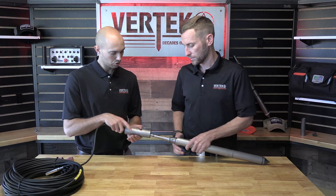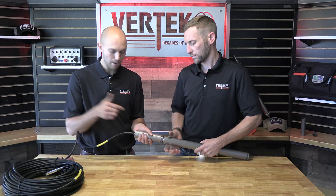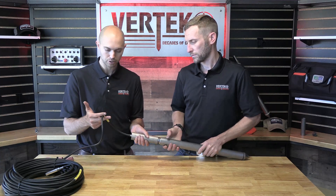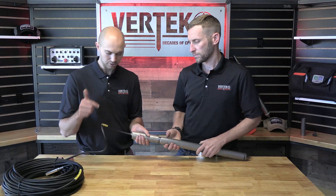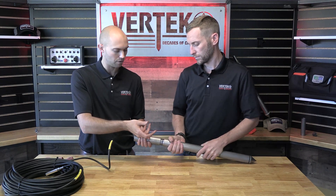If Clint were to spin the cone instead of me spinning a rod or adapter, you can see the cone cable here start to torque. What'll happen is that will torque so much it'll actually turn the connection inside and rip the wires off.